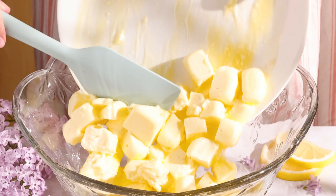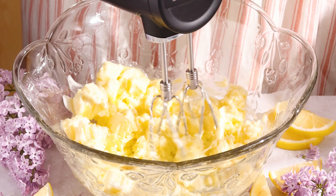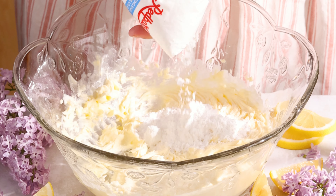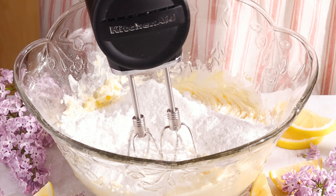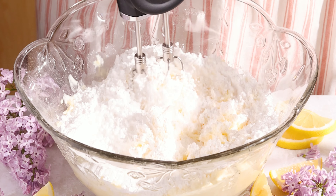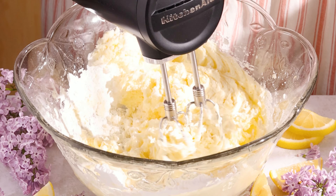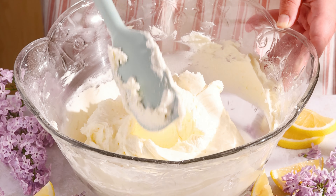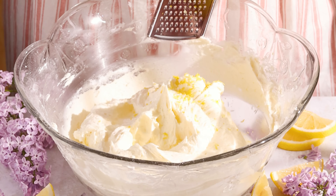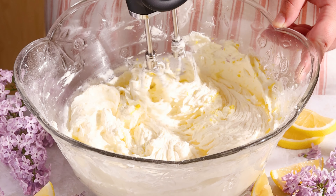To start off, my butter was way too soft here — I had to pop my frosting into the fridge a couple of times. Definitely use softened butter, not melted butter like I did here. Add powdered sugar in batches and beat until it's soft and fluffy. The longer you beat, the better your frosting will be, so just take a seat or use a stand mixer. Scrape the sides of the bowl frequently so that it all comes together smoothly, and add lemon juice and lemon zest for flavor.